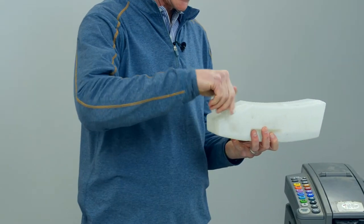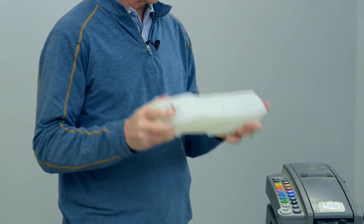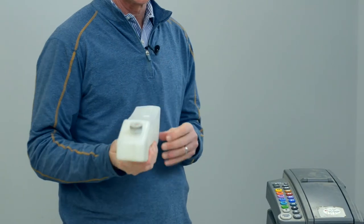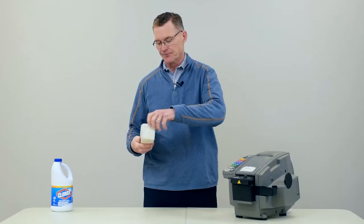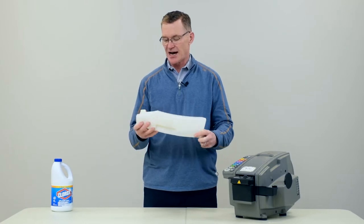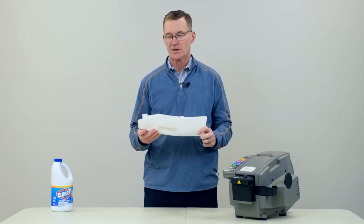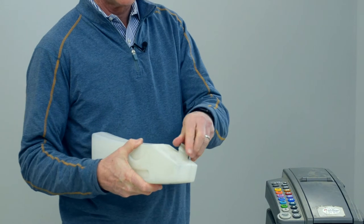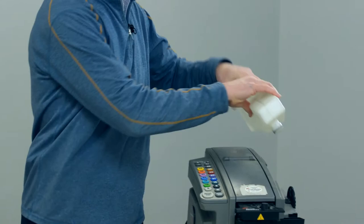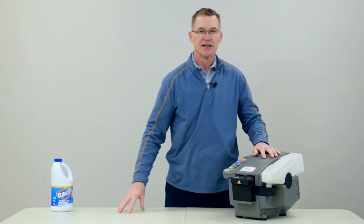Then replace the cap. Shake the bottle vigorously to make sure the solution covers the whole inside of the water bottle, and then empty it out into a sink. Make sure you give it one good rinse to get all of the bleach out of the inside of the water bottle. Then fill it back up with water, replace the bottle cap, and put the bottle back on the machine, and you're ready to go.